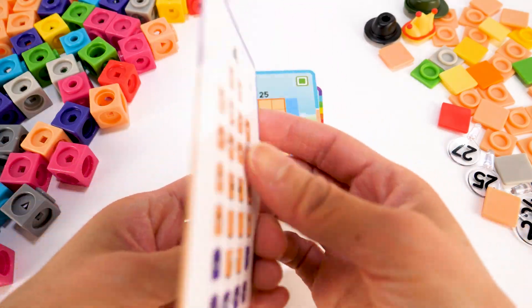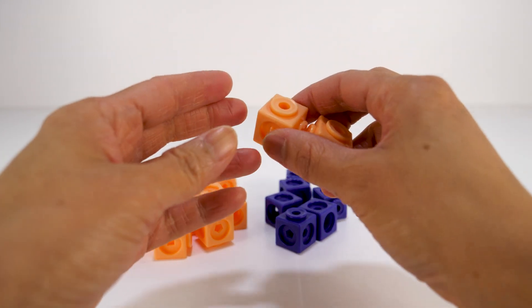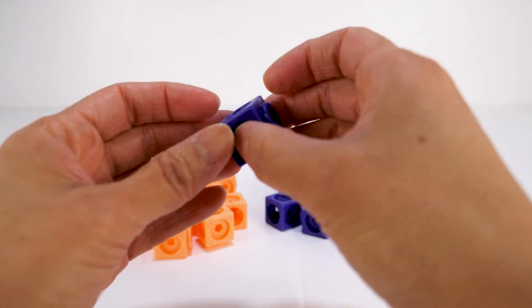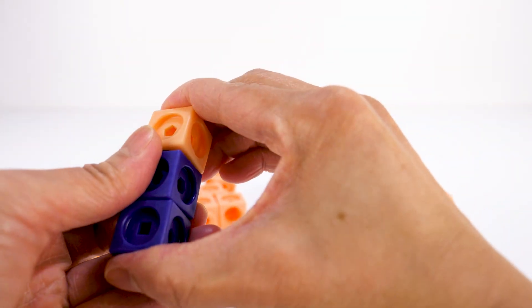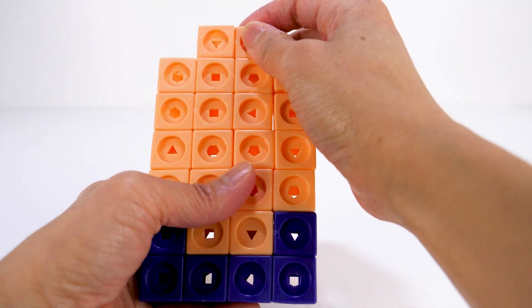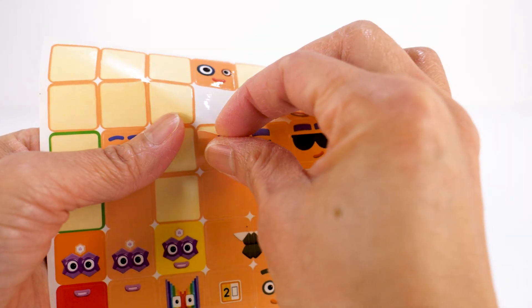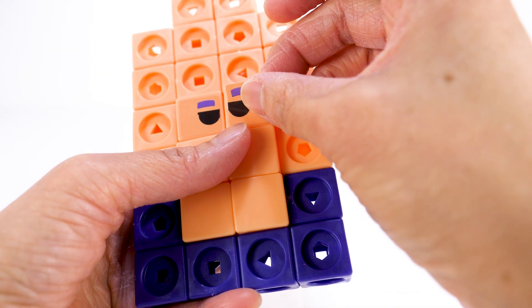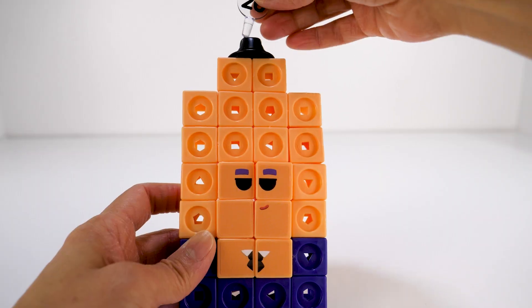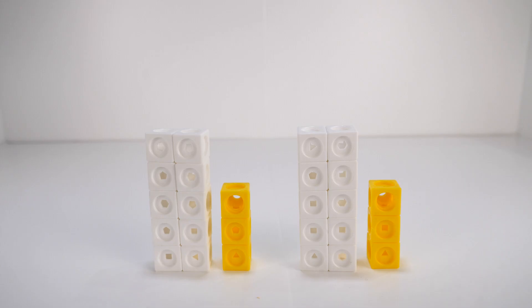Number Block 26 is made up of 20 light orange blocks, two of which are the dual connector blocks, and 6 indigo blocks. 26 is a secret agent — he was recruited by secret agent 15 to help with spy missions. His face plates: he wears a pair of sunglasses and a tie, and he also has a black bowler hat. His number link: Number Block 26 is also two thirteens.